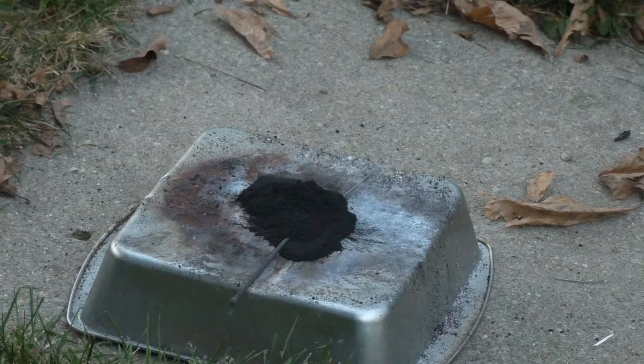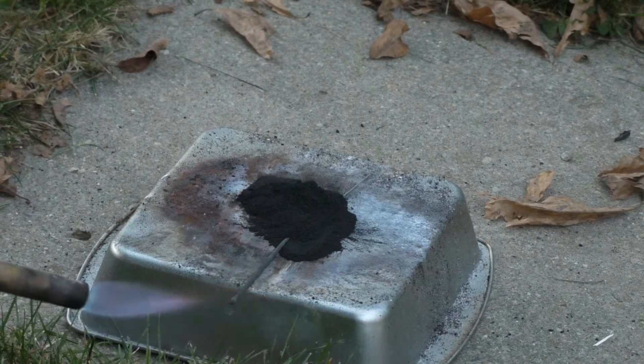Alright then — PCRT, Potassium Chlorate Reaction Test. Two grams maple charcoal to four grams potassium chlorate. In three, two, one.